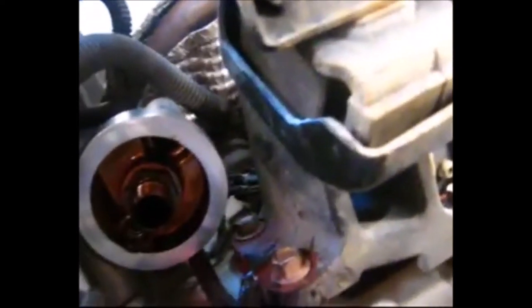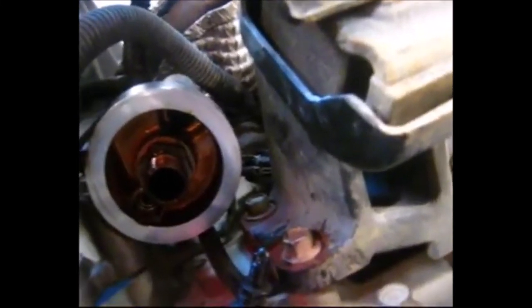Drained all the oil out, put it in those ice cream containers — as you can see it's pretty dirty, pretty ugly. Okay, putting the sump plug back on and just tidied it up around there before I put the oil filter back on.